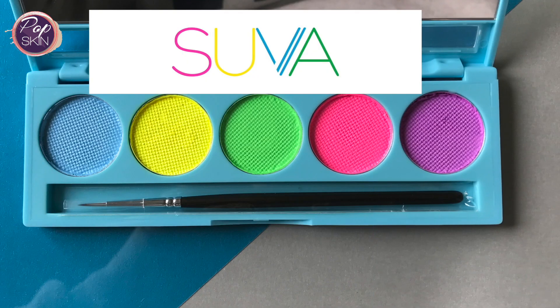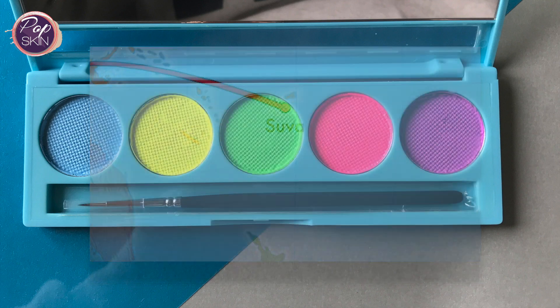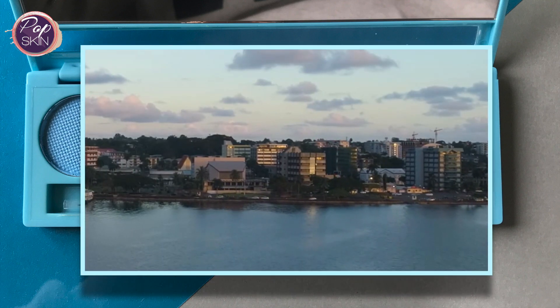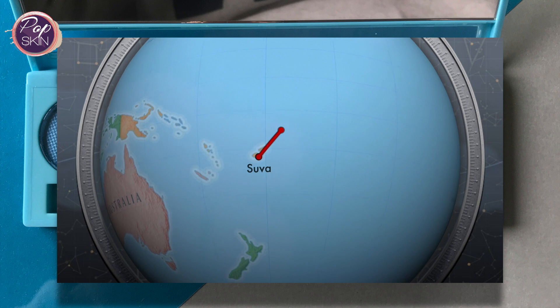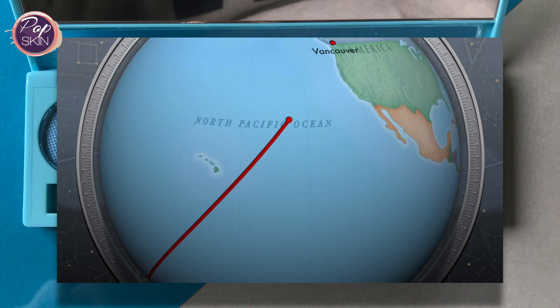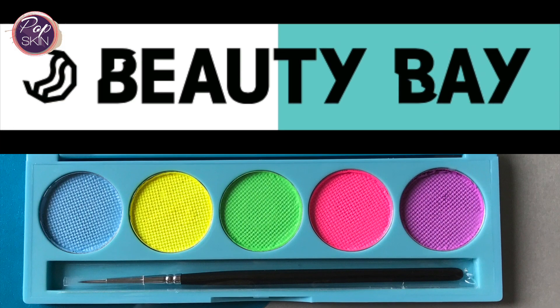Before that, I'm going to share some quick info about Suva Beauty. It's named after the capital city in Fiji, a beautiful country in the South Pacific where its founder and CEO Shayna Azad is from, and the brand represents her imaginative, fun, quirky style. Suva Beauty is based in Canada where Shayna has done TV makeup artistry and media work. For many UK and European friends, you can get many of the Suva Beauty products on beautybay.com, which is based in the UK, so you can save on shipping and wouldn't be paying customs.